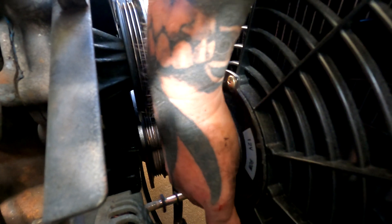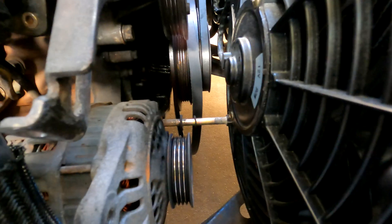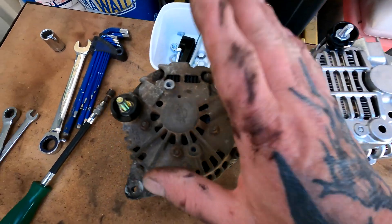Unfortunately I can't get this bolt out because my thermo fan's in the way. So I'm quickly going to undo the four bolts holding it on, pull that out, and then the alternator can come with it.